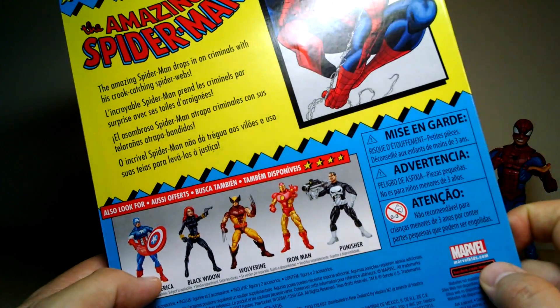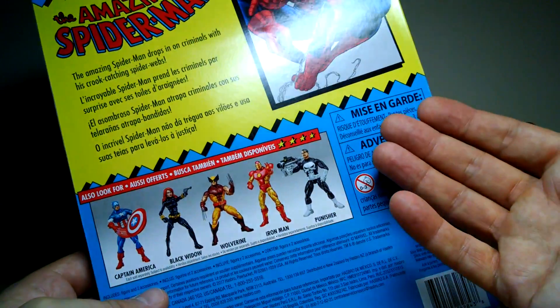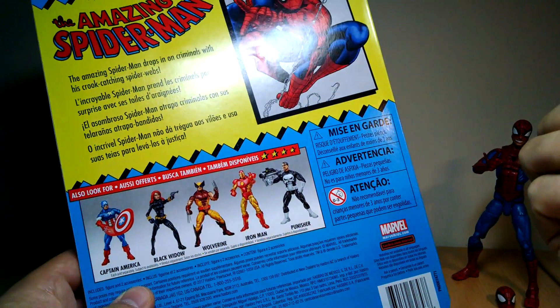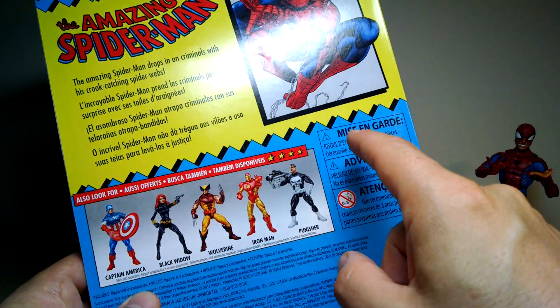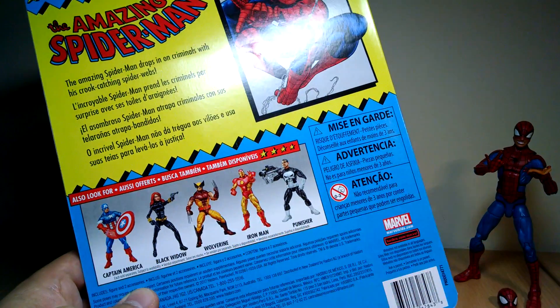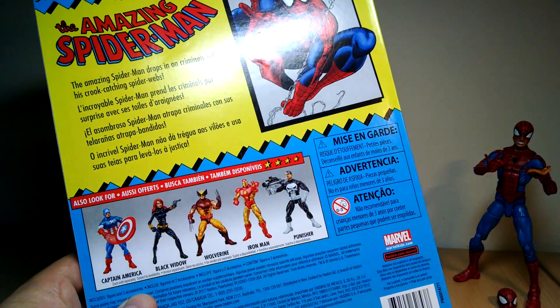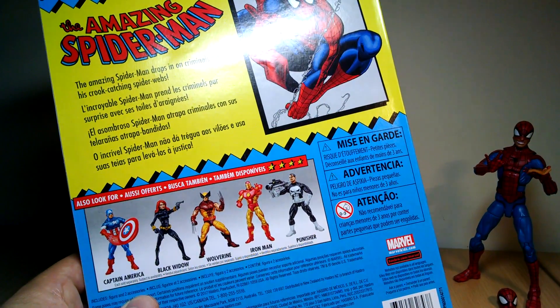All of these figures have been released in some shape or format, so it's a reissue wave — basically a greatest hits wave, although not really a greatest hits, and not really a greatest hits for Cap. There are better Caps. They've chosen these ones, and yeah, they're not great.